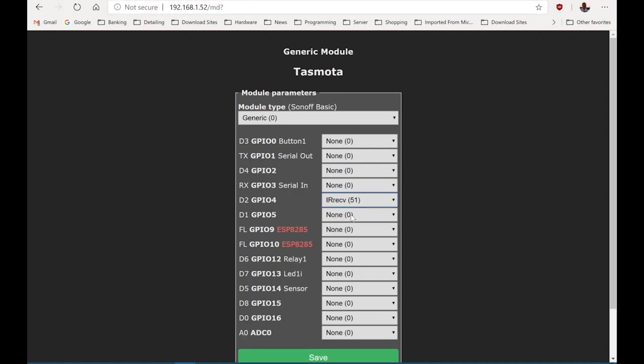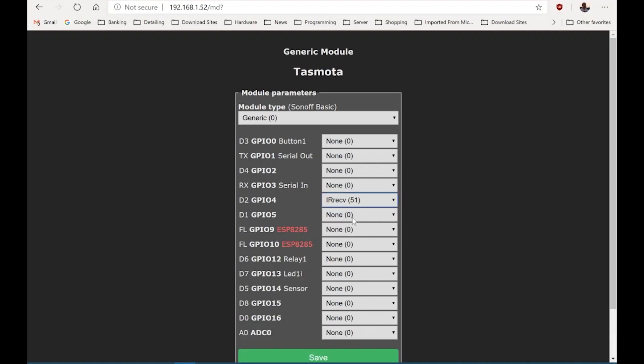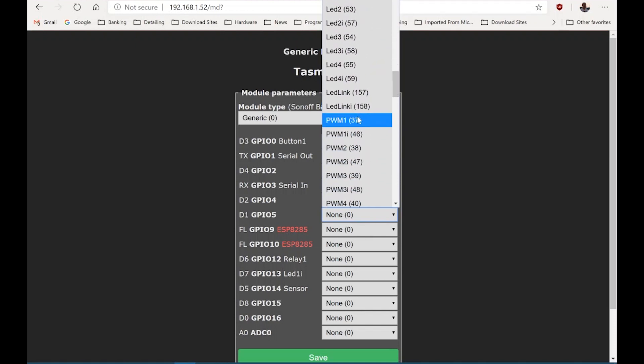PWM 1 is red, 2 is green, 3 is blue, and 4 is white.